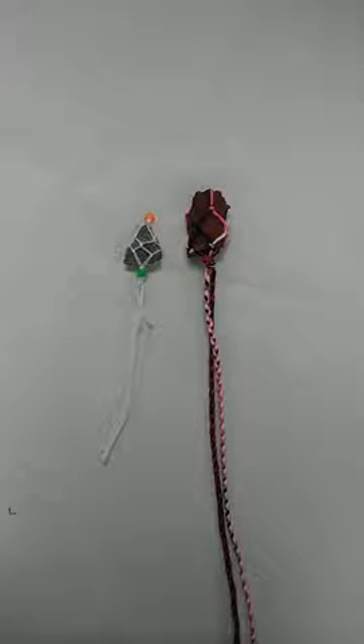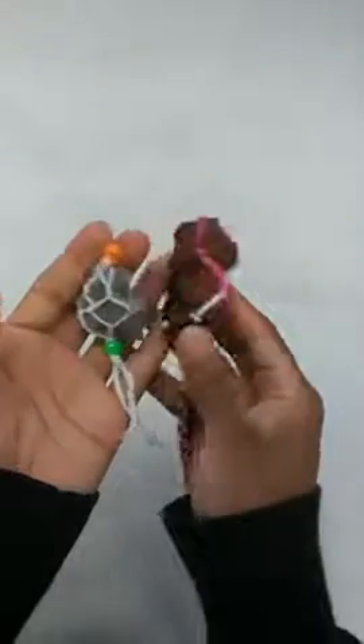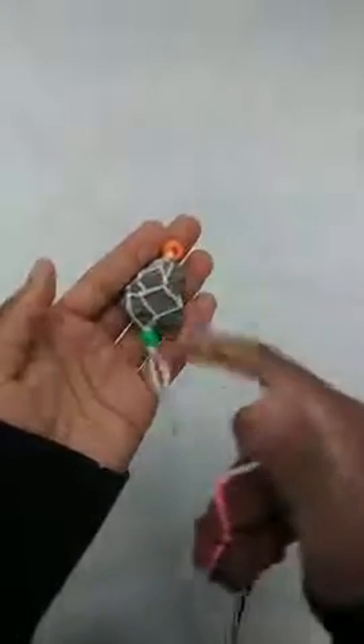Hi everyone, welcome to Cap at Home. I am Miss Rachel and today I'm going to show you how to make these necklaces. What we're actually making is a macrame net to hold a rock on a string, and then we're going to tie those strings around our necks and make them necklaces.